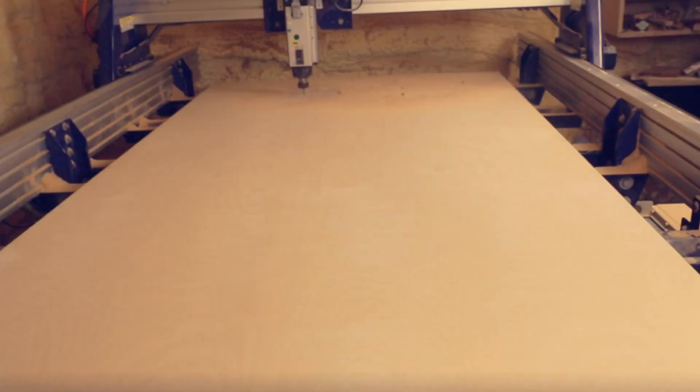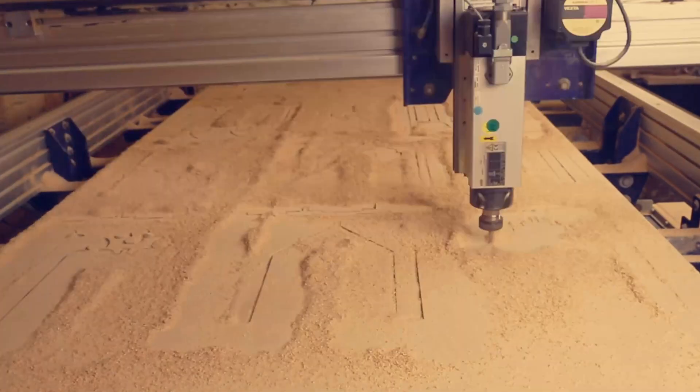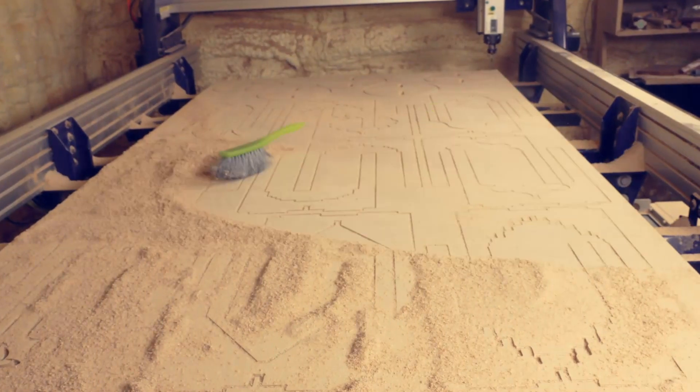More recently, I've been obsessed with CNC machines and furniture making. I use Rhino almost daily to design geometry and export it as toolpaths.